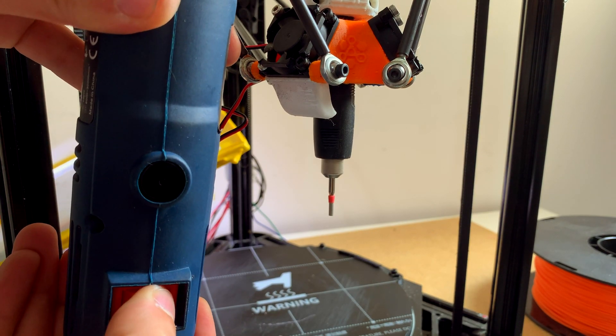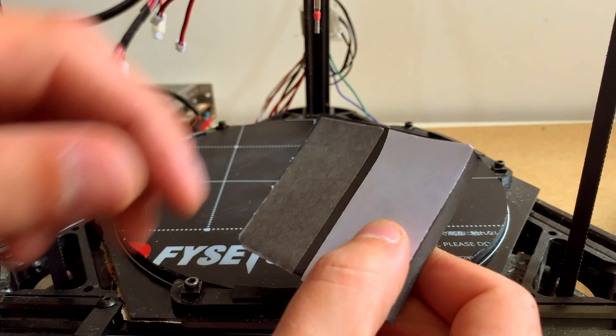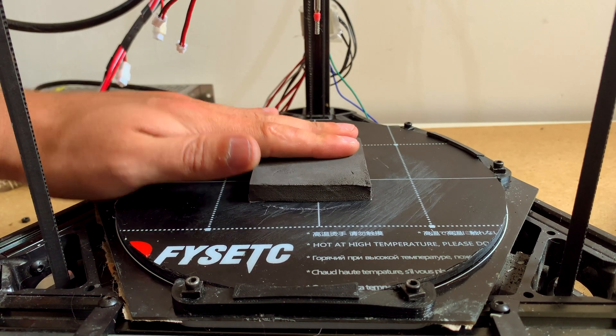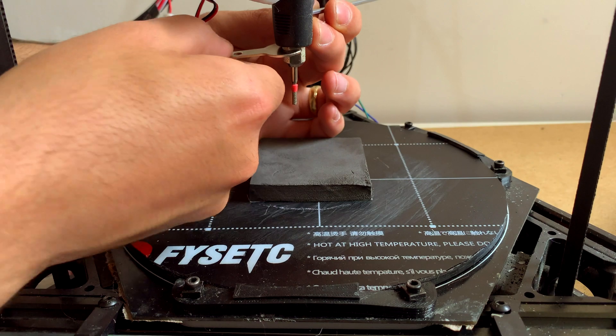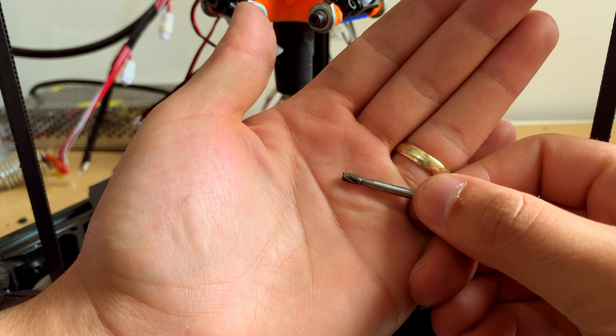It's a plug and play solution. This is the foam I talked about earlier. I used double-sided tape to hold it on the printer bed.